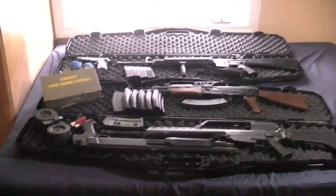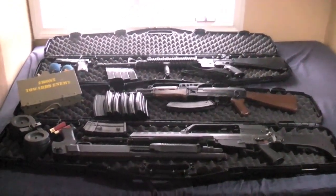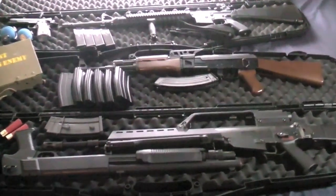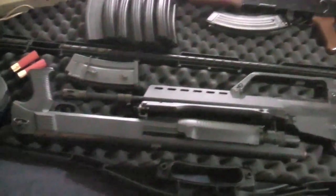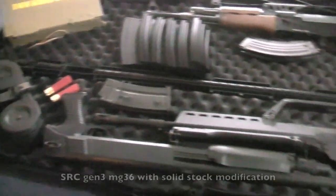Hello everybody, I just wanted to do a quick overview of my airsoft collection at the moment because it is a major hobby of mine and I do quite enjoy it.